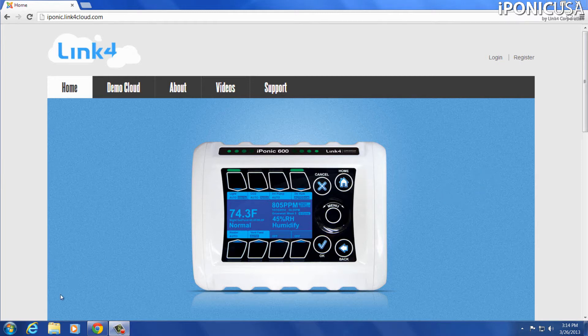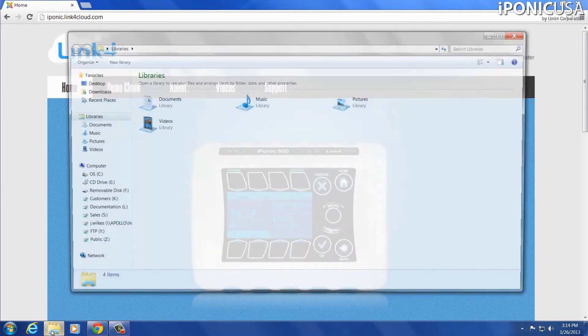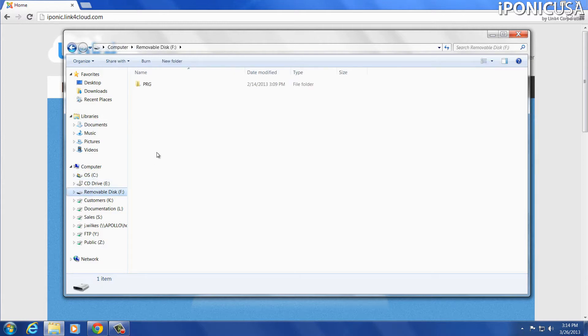First, with my flash drive plugged into the computer, I'm going to navigate over to it. You can see that my flash drive is listed under removable disk. Now inside this flash drive, you should see a folder labeled PRG if it's already a Link 4 supplied one, and you'll probably see some other files in here as well. If you don't have this PRG folder, you're going to want to create it.